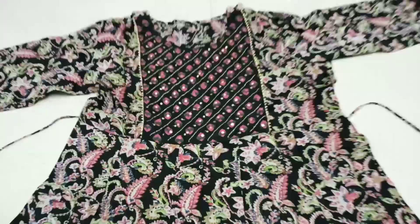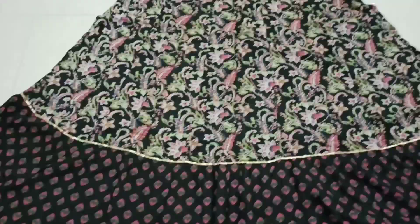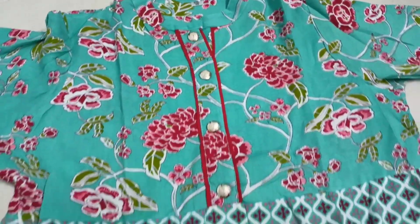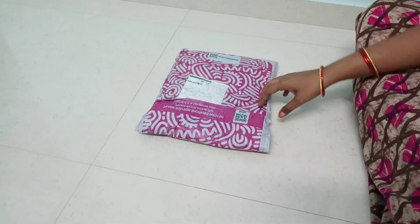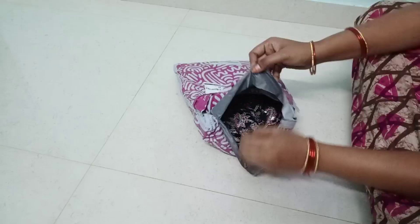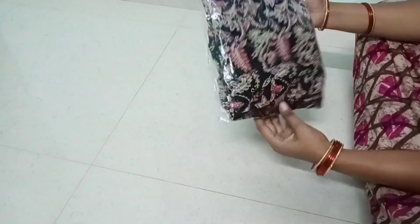Hi, hello friends! Welcome back to our channel! Today I will show you how to order these dresses, how much the quality is, and I will explain how much the price is. If you are watching our channel for the first time, please do subscribe. This video will be helpful to you.